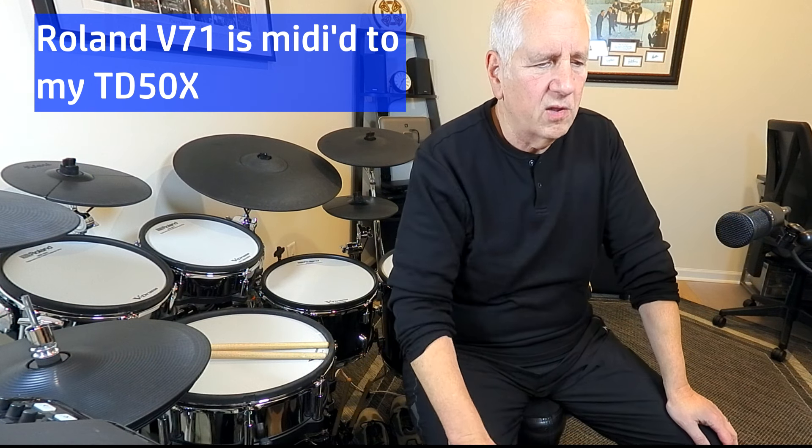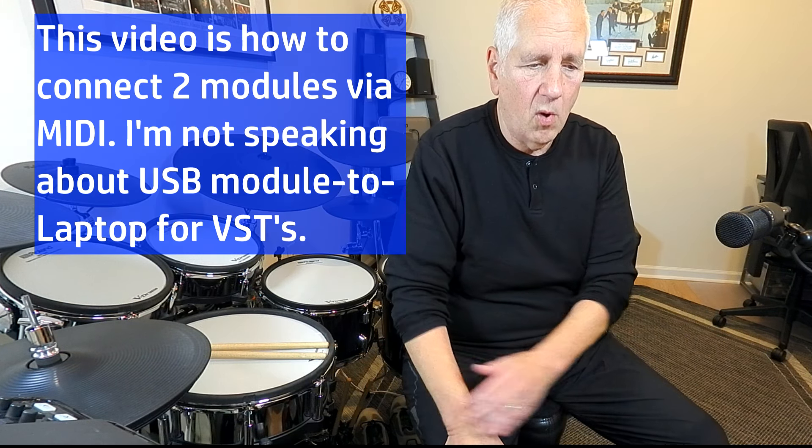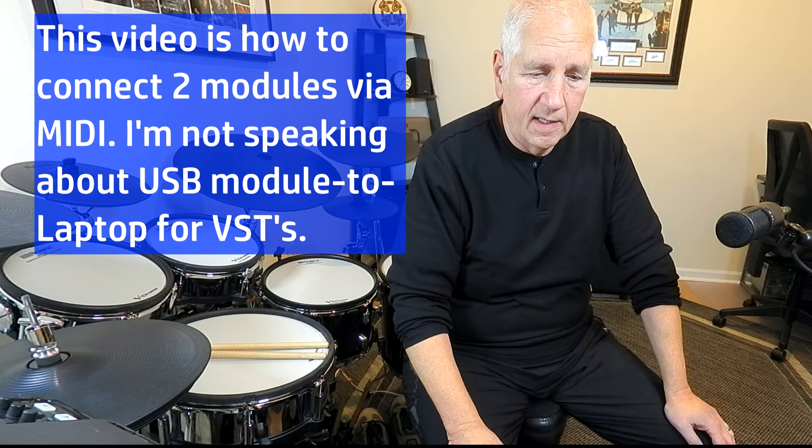Thanks for tuning back in, and if this is your first time here, welcome. Today I'm going to talk about MIDI. I'm currently using the brand new Roland V71 as my main module, and my backup module is the Roland TD50X. In today's video I'm going to only discuss MIDI — I won't do any playing examples, because those are in all my other videos.